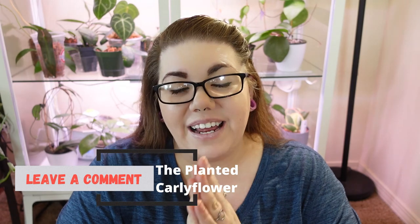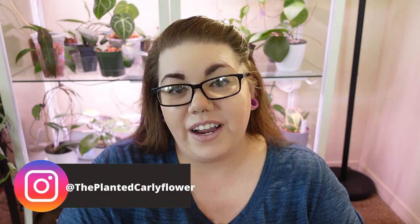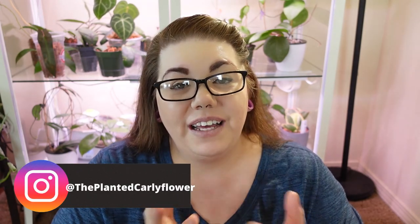That would be Hoya Imbricata — I hope this was comprehensive and gave you an idea of what to expect if you're trying to pick up one of these plants. If you have any questions, absolutely leave me a comment down below. You can also find me on Instagram — my link tree is down below with my TikTok and Instagram links. Thank you so much for joining me for a look at Hoya Imbricata, and I hope you all get to spend a lot of quality time today with your plant babies. Thank you!